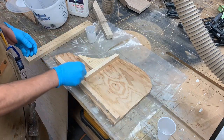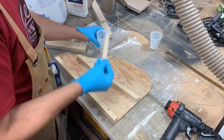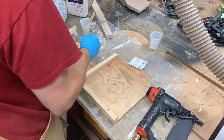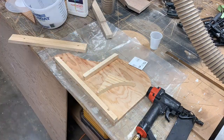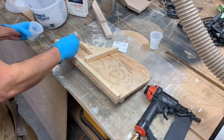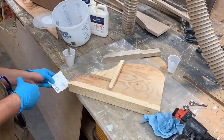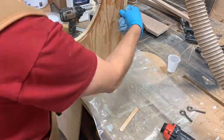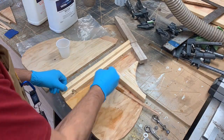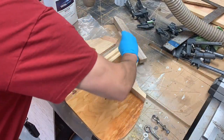Now that all the pieces are cut I'm going to start getting them put together. I'm using thickened epoxy and then using that 18 gauge brad nailer to hold the pieces in place. Before I join the two halves together I'm going to coat the inside with this 2-to-1 epoxy from Total Boat. This should provide some waterproofing for the exposed wood pieces.